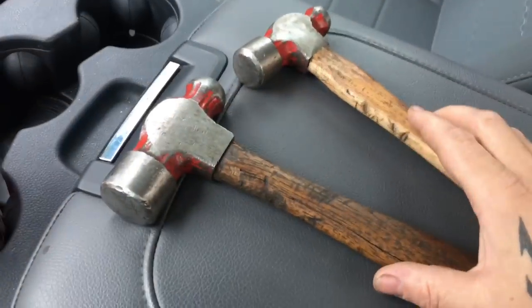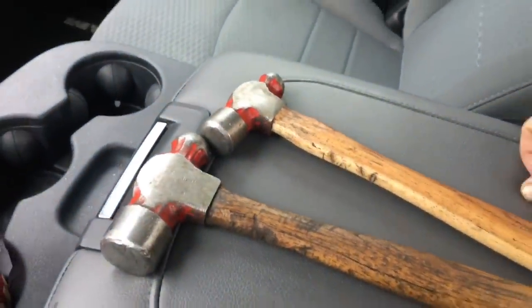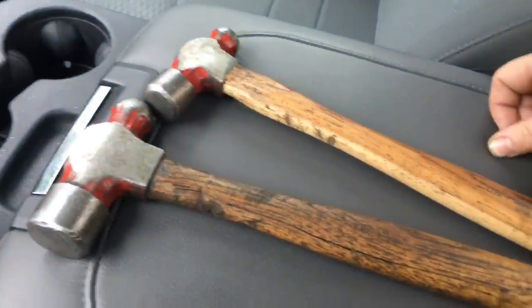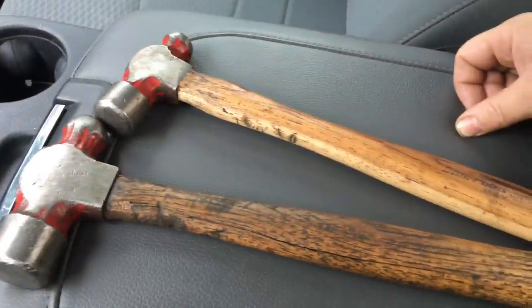Hey, thanks for tuning in this morning. It's nice to see you guys watching the videos. Thanks a lot. This video, I'm gonna explain something to you guys about how Mac tools screwed me and I became a Snap-on guy.